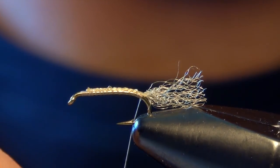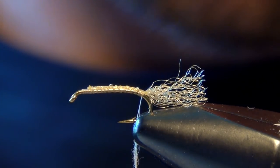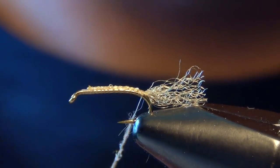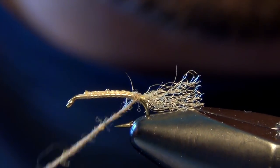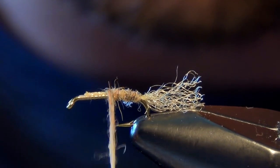To tie it in a tan color, we're just going to use some natural light hare's ear dubbing. The body on this fly is tied pretty sparse — you just need enough to coat the thread body and cover everything up. You've got to be real careful not to overdo it, so we just creep our dubbing forward just a few wraps at a time.